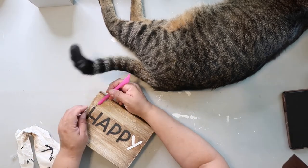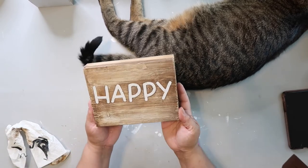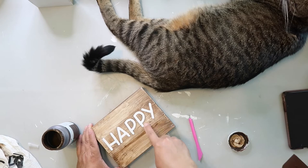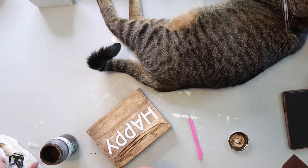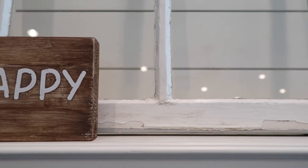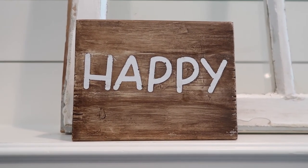I ultimately give up on the 'hi there' side and flip it over to work on the 'happy' sign, since that was the main one I was going for. The letters come up pretty easily, but when I wiped off the wax it came off a little too much. I go back in and carefully add some wax back to make it look a little darker. I think it looks a lot like the inspo piece, and I'll go back and finish the other side at some point.